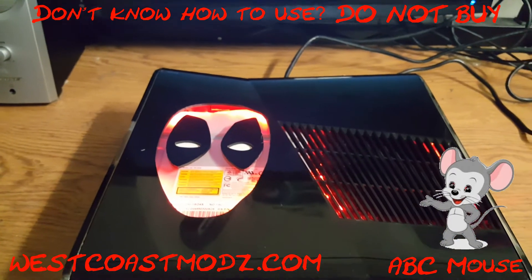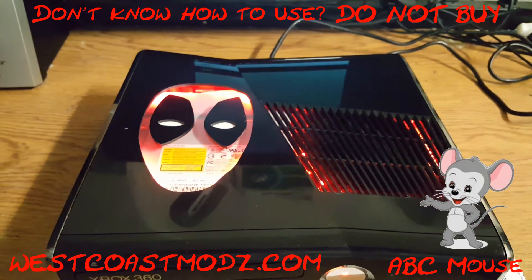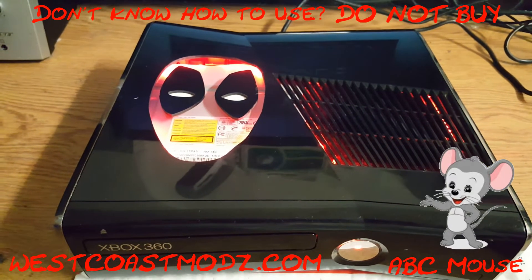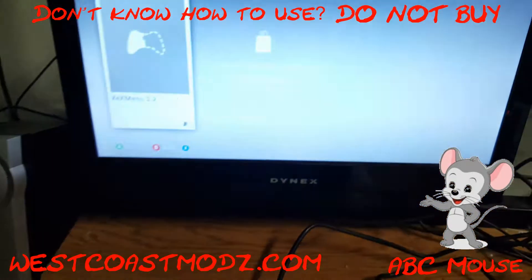Just syncing the controller. Launch XCX menu.